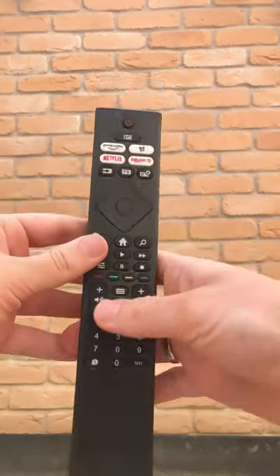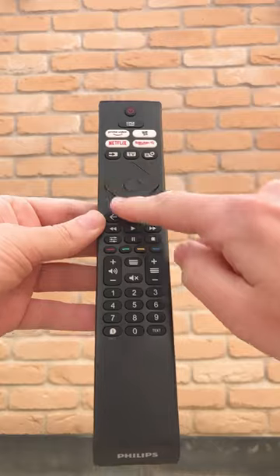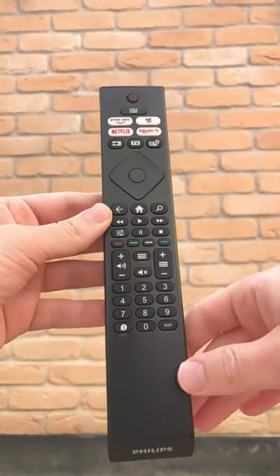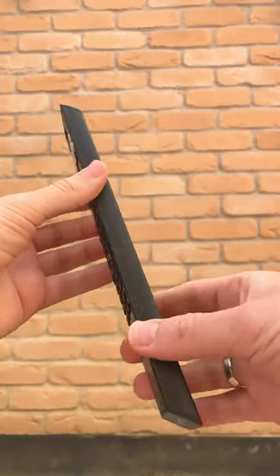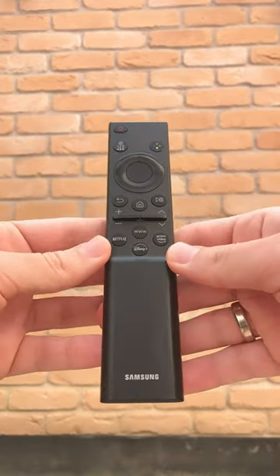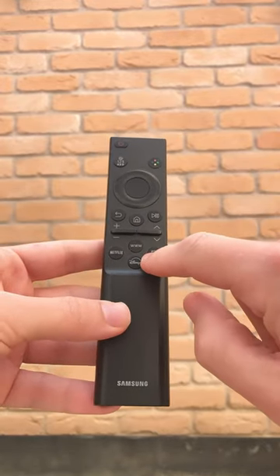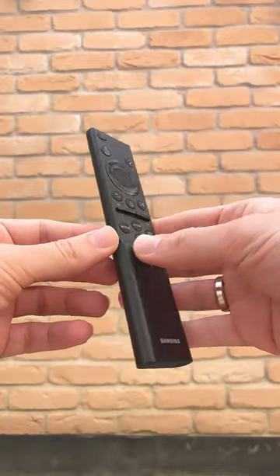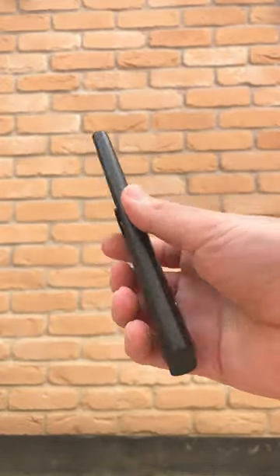Or something more spacious around navigation like this one from Philips — still you have app buttons and a pretty flat design. Or something more simple from Samsung: app buttons but no numerical keyboard and a very slim design.